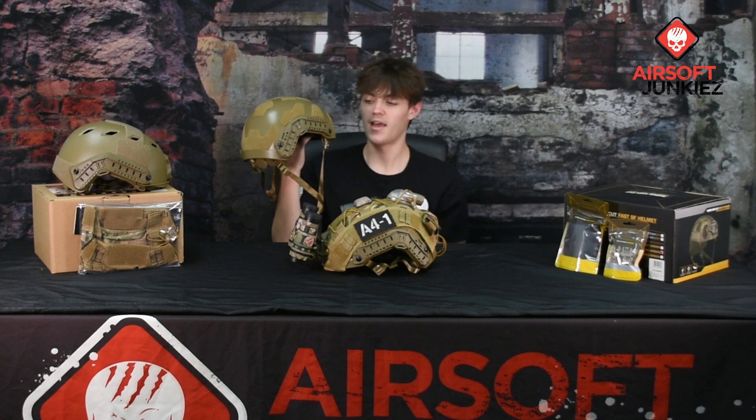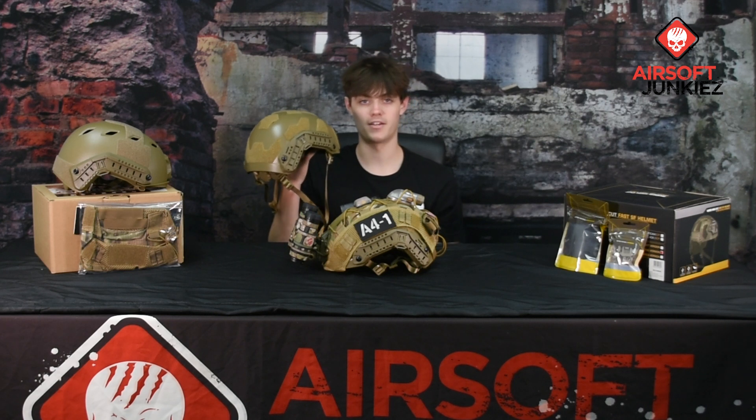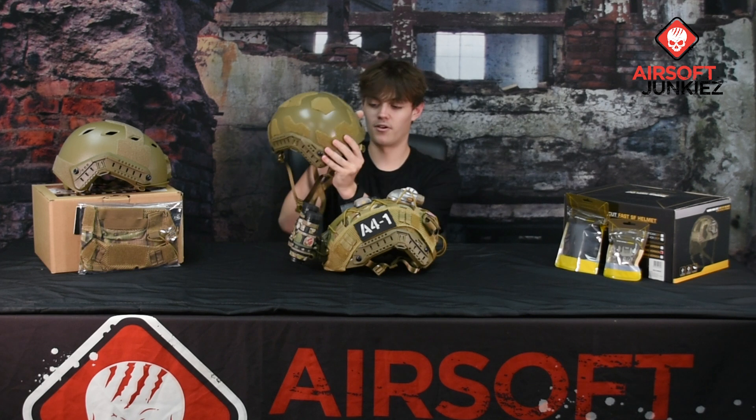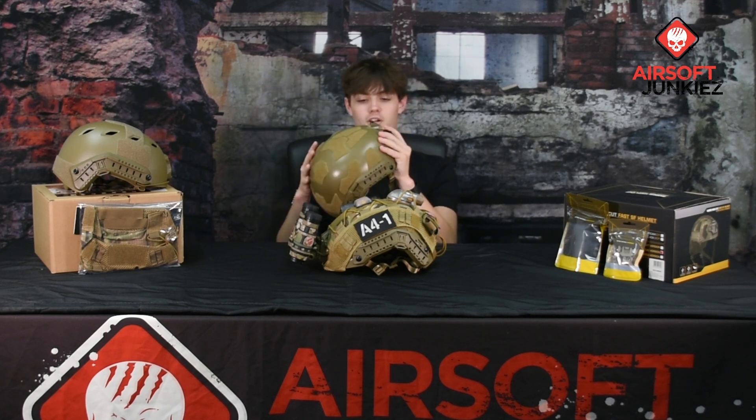Moving to the sides of the helmet you do get standard arc rails on each side, and you still get all of the extra clips — both sets of the 19mm swivel and standard mounting clips and the 35mm swivel clips — just in case you want to mount goggles or face pro. Moving to the rear, you get the same style ratcheting dial system, and on the inside of the ratcheting system you get a pretty large pad that keeps it super comfortable on your head.